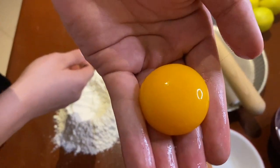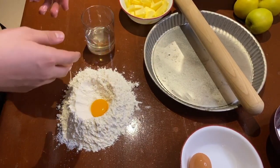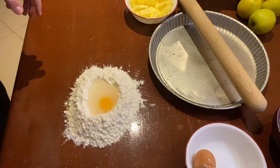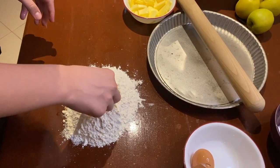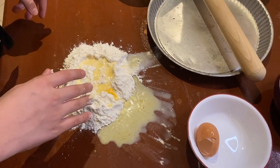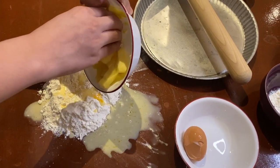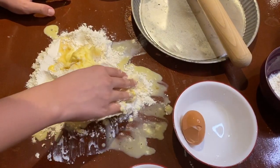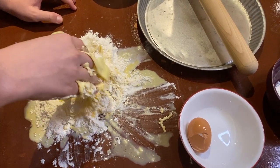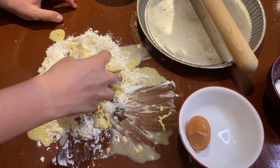So we have our egg yolk here, separated from the whites, and you just put it right in the middle of your well. Next step, you add the water and you just mix with your fingers. It's okay if it gets messy, because this is what you're going to have to do with the recipe. Just add the butter, add some flour where it is so you can solidify it, and you should just really squeeze with your hands while adding flour a little by little.